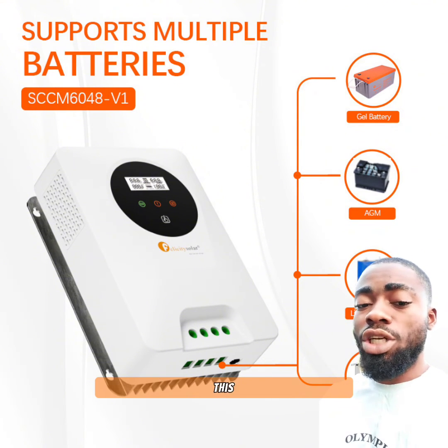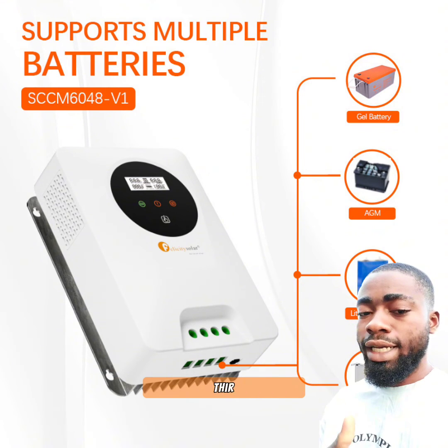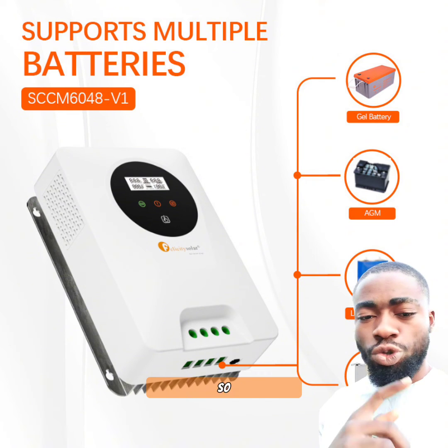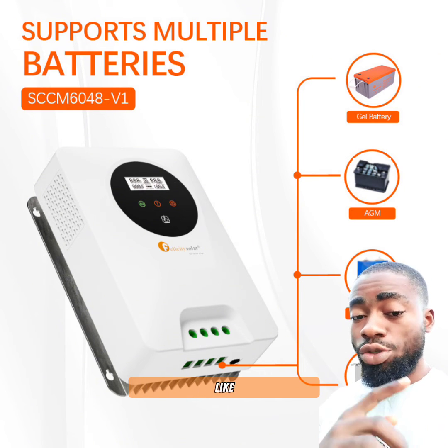The last reason is that this charge controller is very beautiful compared to their initial design. Imagine having this in your house. Drop your comment below if you would like to use this in 2024.